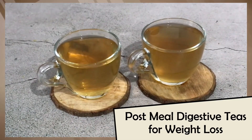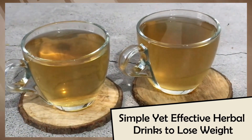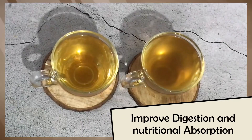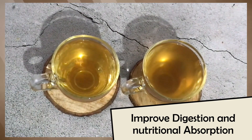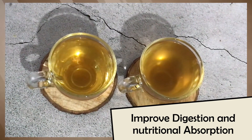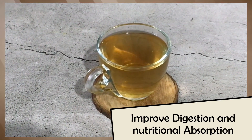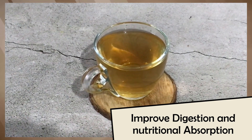Today I am going to make two post meal digestive drinks. These are very simple yet effective herbal drinks for weight loss. When you have eaten a heavy meal, or sometimes you feel discomfort once you have finished your meal, or if you have eaten at a wrong time, then there are a lot of problems — issues like bloating and gas. At that time, these drinks are go-to drinks.